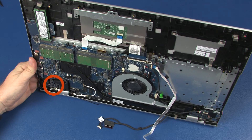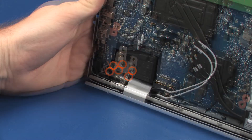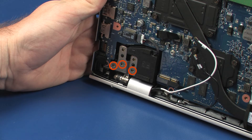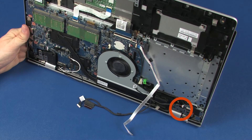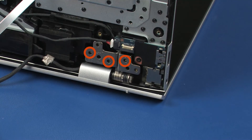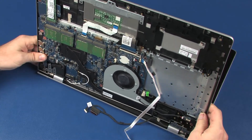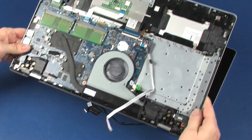While supporting the top cover, remove the three 5 mm P1 Phillips-head screws that secure the left display panel hinge to the top cover. Remove the three 5 mm P1 Phillips-head screws that secure the right display panel hinge to the top cover. Carefully remove the alignment pins on the top cover from the display panel hinges and remove.